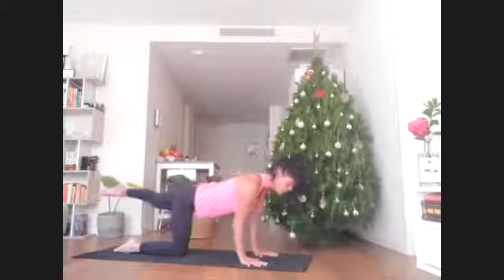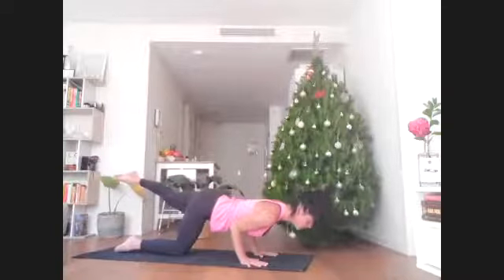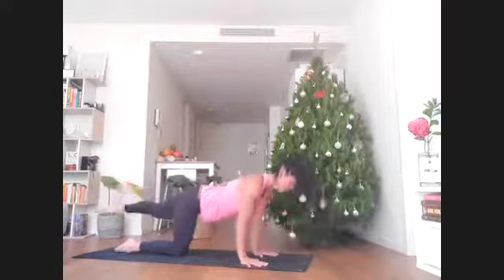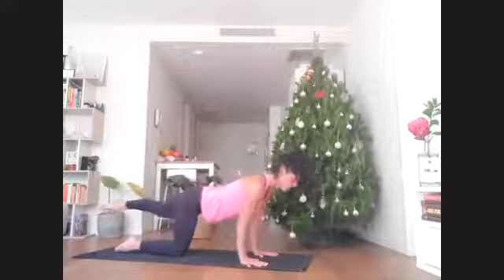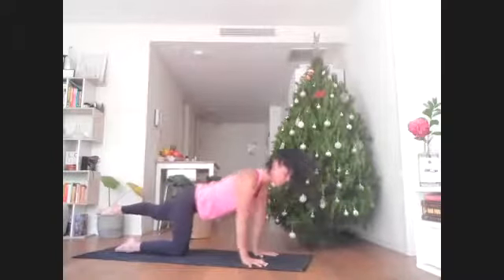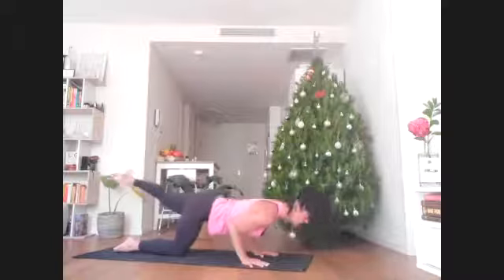Elbows wrap in and shift the shoulders forward of the wrists. Bend the elbows so they hold your rib cage and lower about halfway down. Press straight back up. Do that twice more — from crown of head to back left foot, it's one long line, moving like a seesaw or teeter-totter.